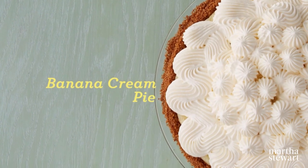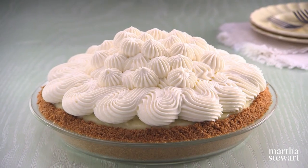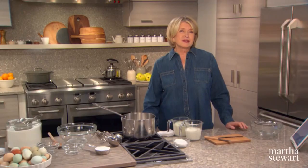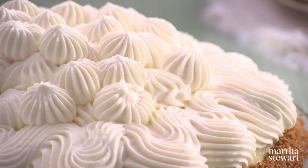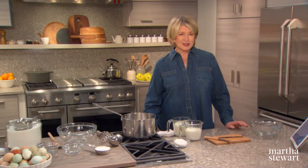Bananas took America by storm in the 1880s, with recipes appearing shortly thereafter in every major cookbook across the country. With its irresistible combination of a graham cracker crust layered with vanilla custard filling and thinly sliced bananas, banana cream pie has been a southern favorite ever since. I'll show you how to make what I think is just one of the best banana cream pies ever.